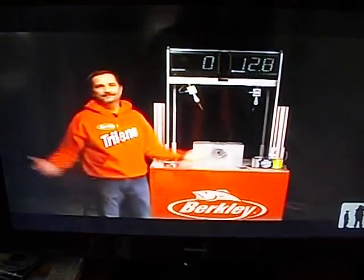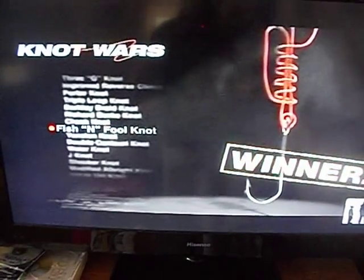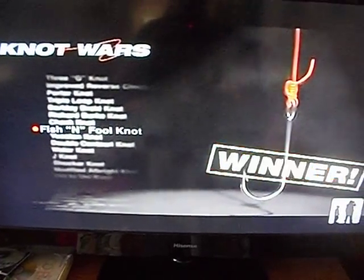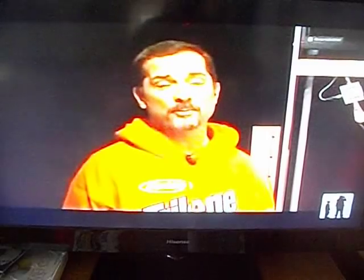There you have it. The Eugene Ben Knot, while a good challenger, could not hold up against last week's winner, the Fish and Fool. These knots were almost equal in strength when it came to mono and fluorocarbon, but when we put them on the braid, the Fish and Fool flexed its muscles and put it over the top.